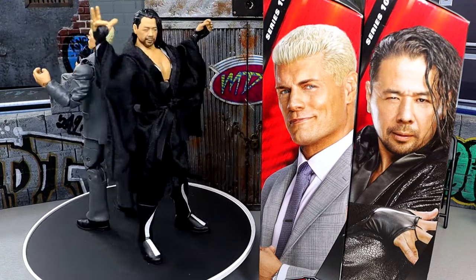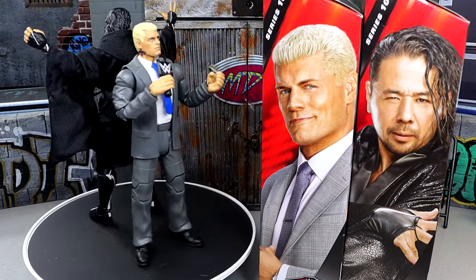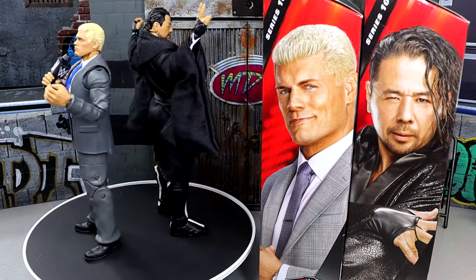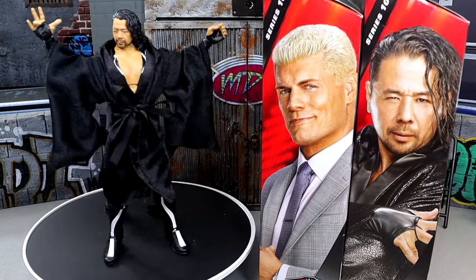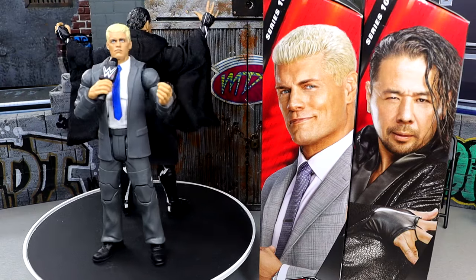It kind of dropped out of nowhere. We knew that Cody Rhodes was coming in Elite Series 109, and we were speculating on what gear it could be. Then you show up at WrestleMania Superstore, and bam, he's in a suit, the images are released, and then here it is at my door. Life comes at you quick.